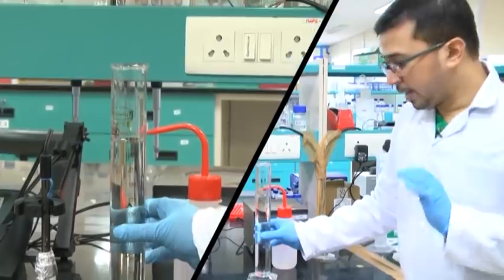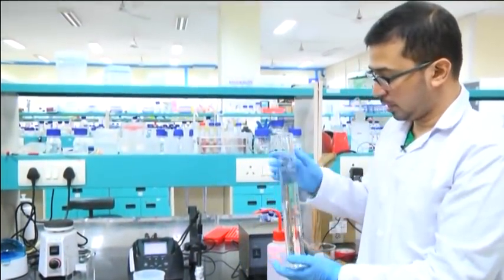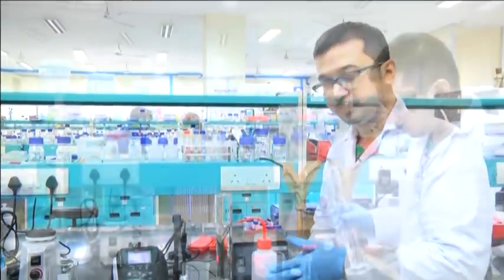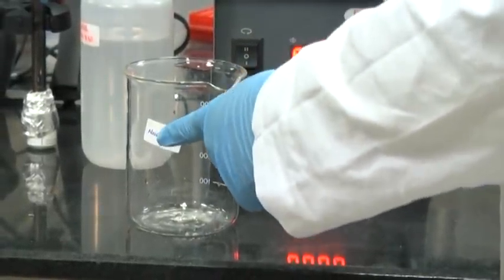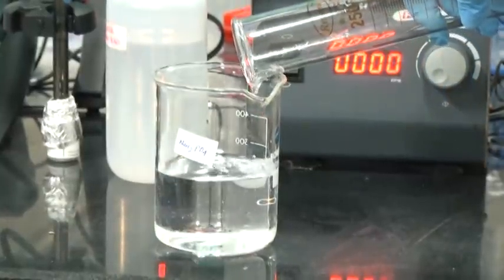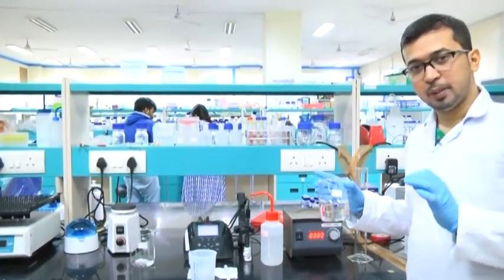Bring it to your eye level, take it out, check, and it is more or less okay. Here we have measured 250 ml of sodium hydrogen phosphate monobasic and we will transfer this again into a beaker marked as NaH₂PO₄ — that is the monobasic one. We have now prepared 250 ml, 100 millimolar of sodium hydrogen phosphate monobasic.